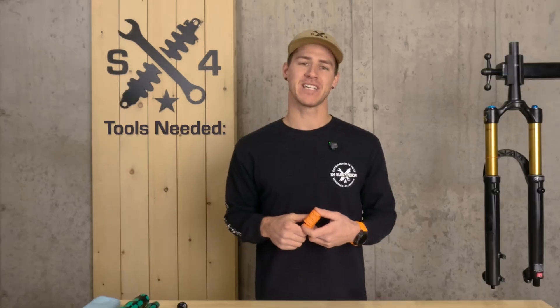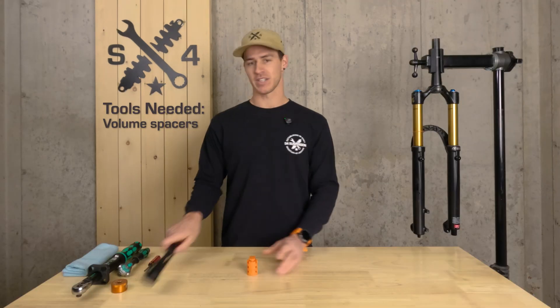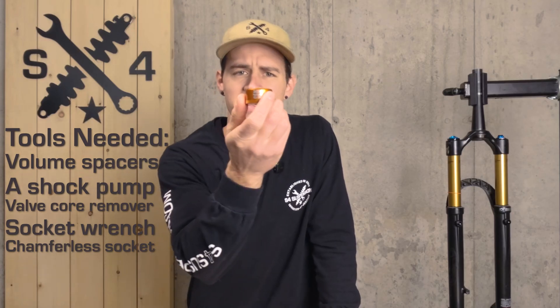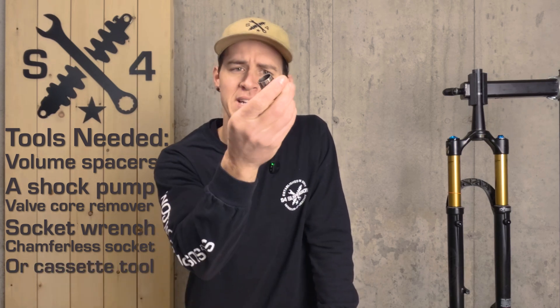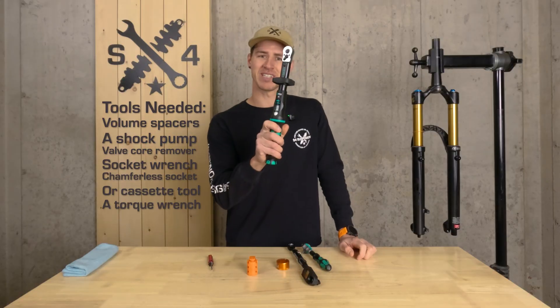What tools are you going to need for today's project? You're going to need the correct volume spacers for your fork, a shock pump, valve core remover, a socket wrench, a chamferless socket like you see here for our Fox — which I'll explain a little bit more about later — or potentially if you have a RockShox, you might need a cassette tool like this. And because we're tool nerds and we like them, a torque wrench.